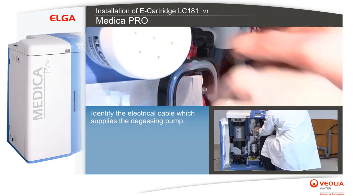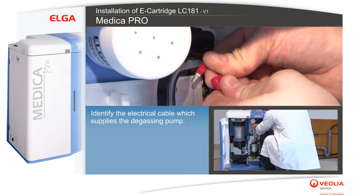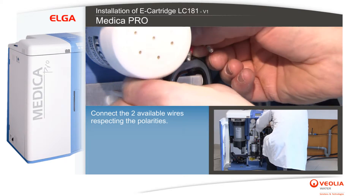Identify the electrical cable which supplies the degassing pump. Connect the two available wires, respecting the polarities.